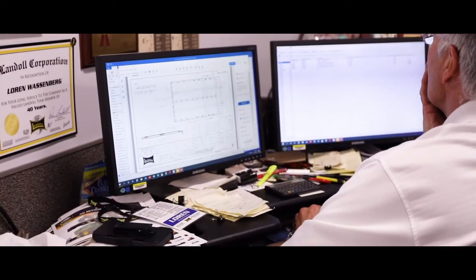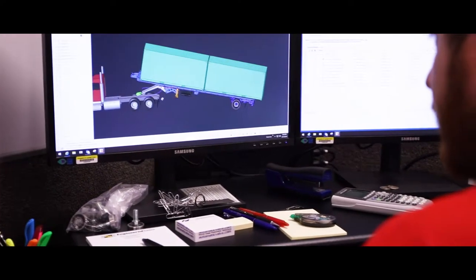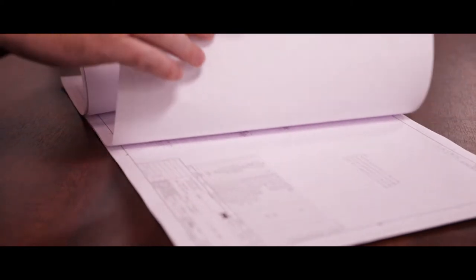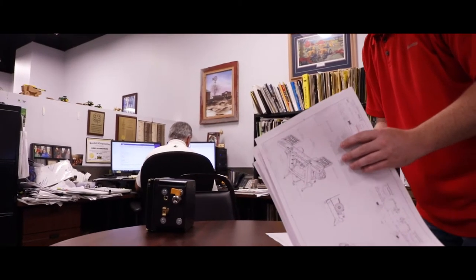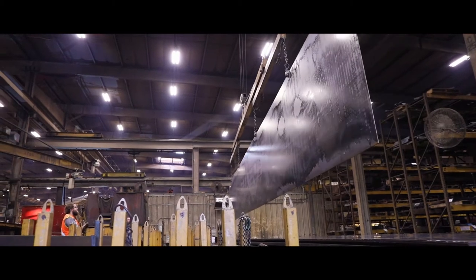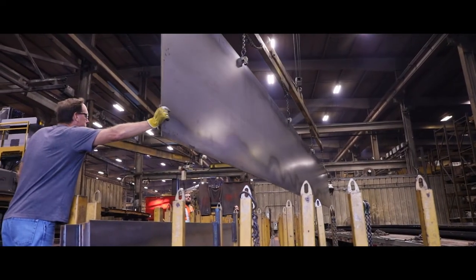Landall trailer production starts in the engineering department. Pro-E modeling is used to design the entire trailer from the smallest piece part to the final assembly drawings that detail everything needed to produce the finished trailer. From there, the component parts are released to the manufacturing floor to be produced on state-of-the-art equipment.